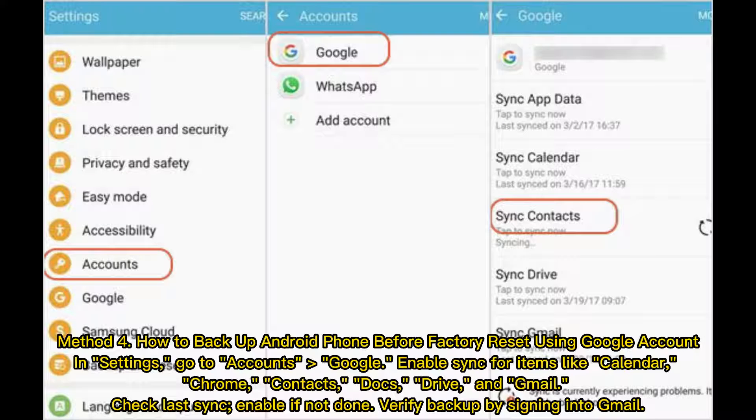Method 4: How to backup an Android phone before Factory Reset using a Google Account. In Settings, go to Accounts, then Google. Enable Sync for items like Calendar, Chrome, Contacts, Docs, Drive, and Gmail. Check Last Sync and enable if not done. Verify the backup by signing in to Gmail.